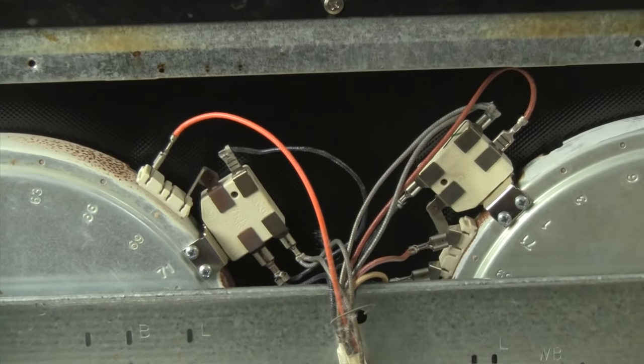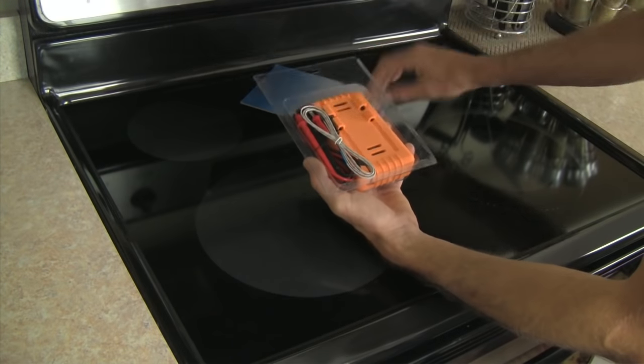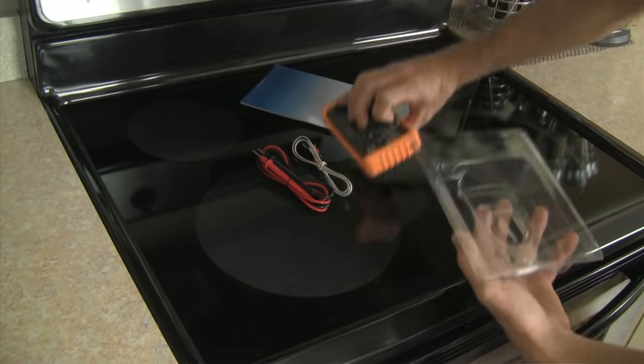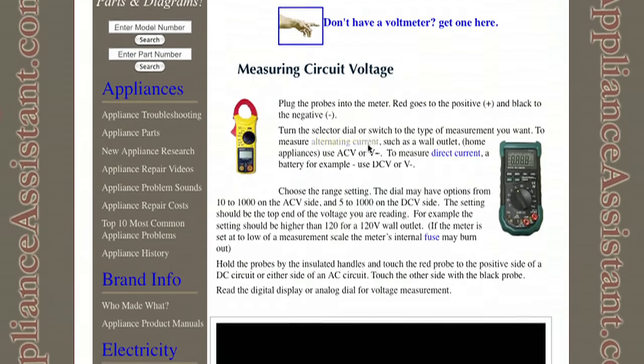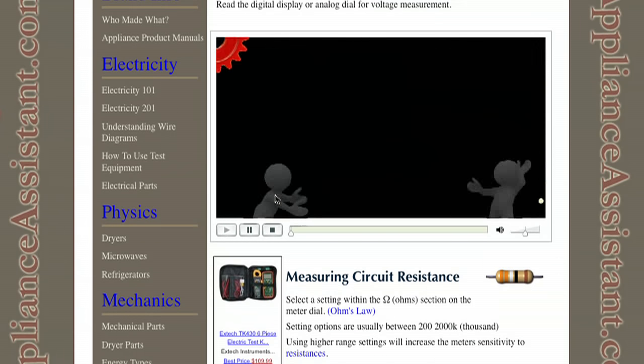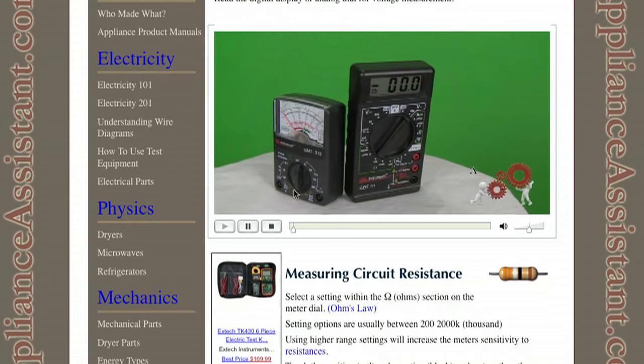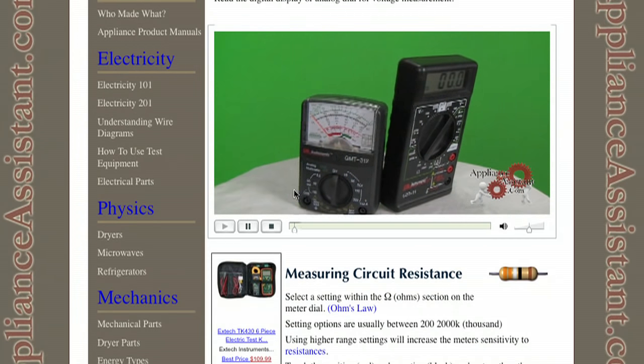Fortunately, almost all of the components of an electric stove top or oven can be tested while disconnected from the electrical supply. If you don't have a multimeter or don't know how to use one, visit applianceassistant.com to have one shipped to your door while you learn how to use it by watching a video.